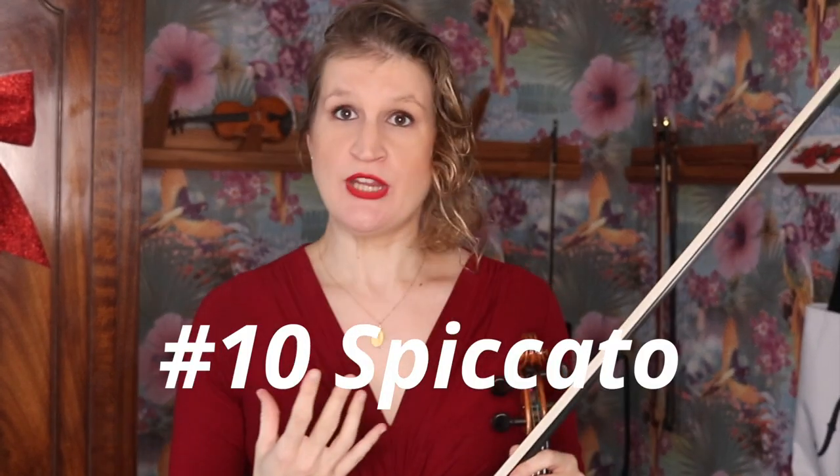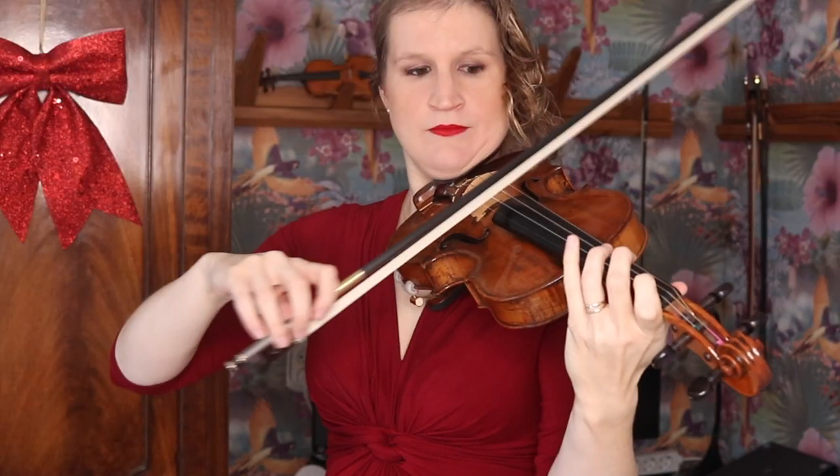So we talked about digging in the bow or catching the string when you want to create a deep sound or accents like in martelé. In spiccato the opposite happens — you actually want the bow to do its job for you, because spiccato is a semi-passive bow technique. What you do in spiccato is not control the bow, but actually release the bow a bit: make your fingers softer, use a little bit more supination, maybe with a slightly higher wrist to allow the bow to bounce. In spiccato, that circular movement is also crucial.